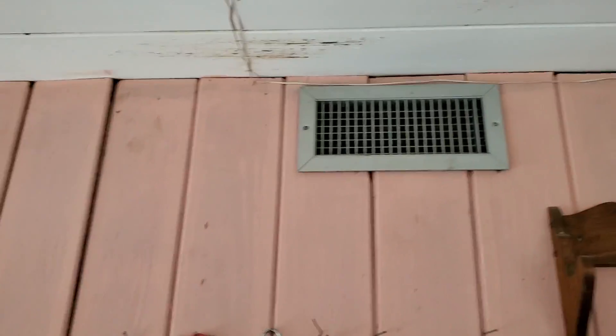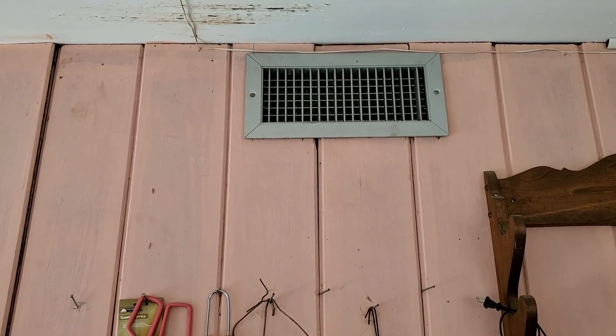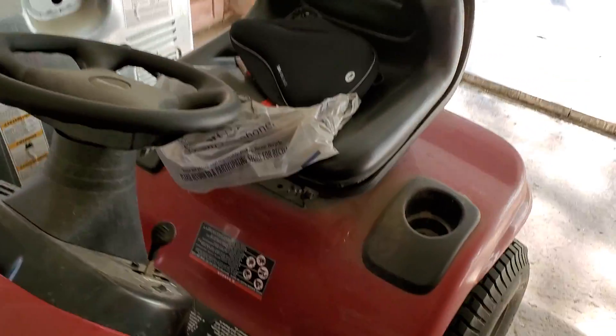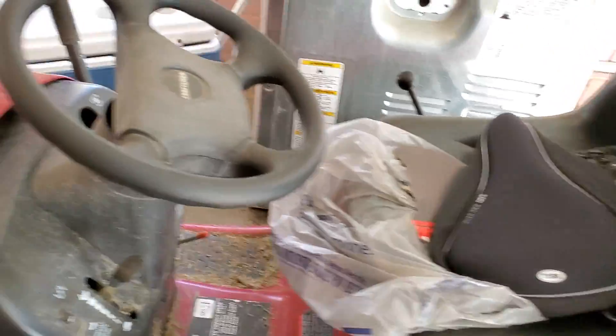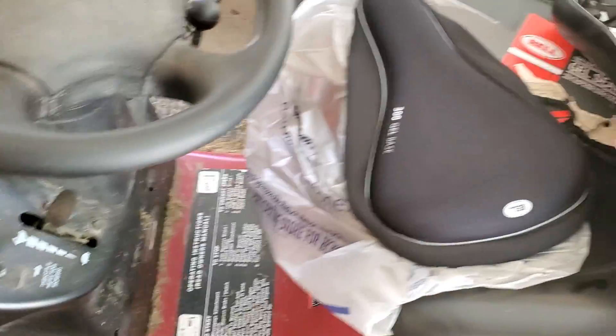Remember when I said on one of my previous videos that I was going to start up the heater when I came back home from vacation? Well, turns out it's not cold enough to do that right now, so we're still using the air conditioner. Can't do anything about starting up the heater right now, so that's okay — we'll get to that another time.